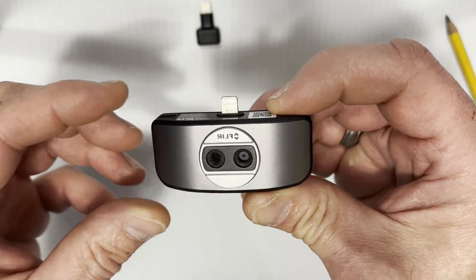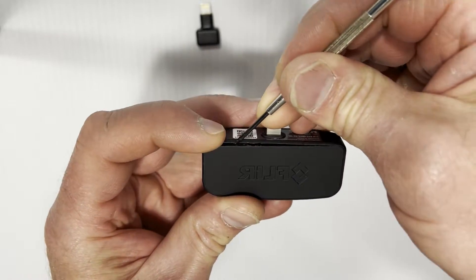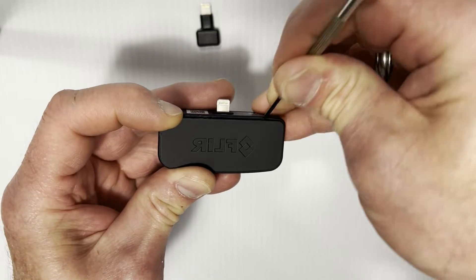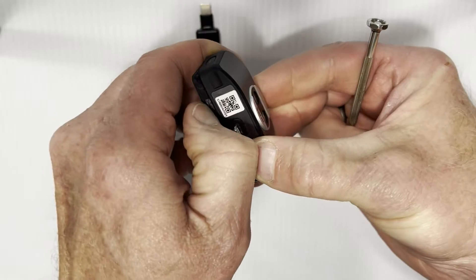On the back side, just get a small screwdriver and pry that side up, come over here and pry this side up — it should come off.